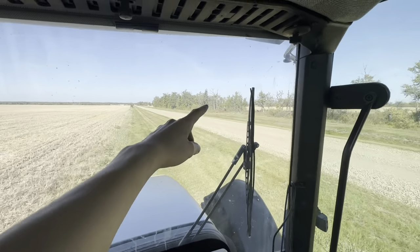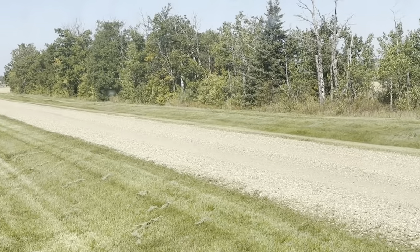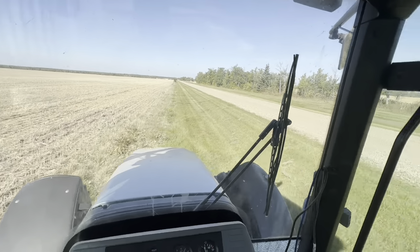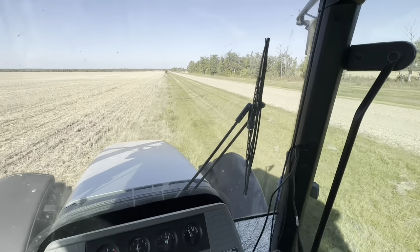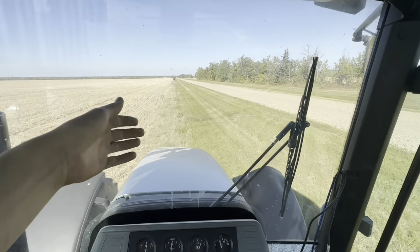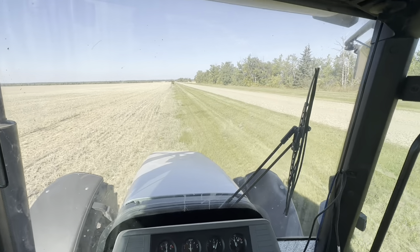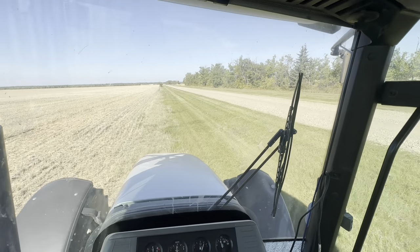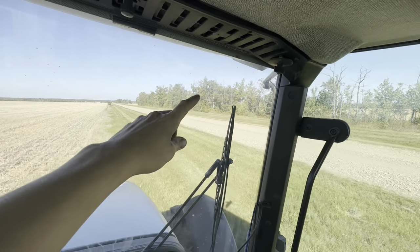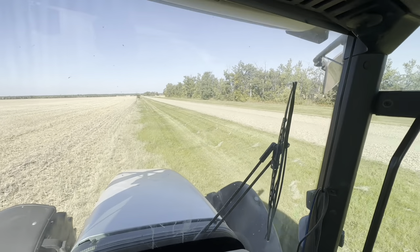I've already done the other side there. It just makes everything look nice, and then in the springtime if there's water flowing here, the water will flow much nicer and the grass will come up nice. As you can see by the trees, they're starting to turn some color, so fall is definitely upon us.